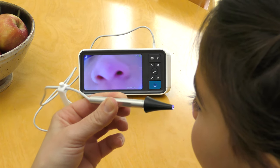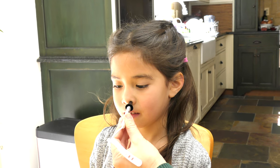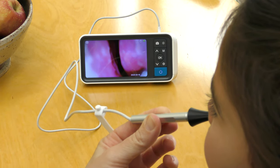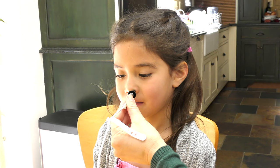When examining the nose, slowly and gently insert the camera tip up against the nasal tip. Slowly adjust the camera angle such that it is perpendicular to the face. As you can see, the septum and nasal turbinus can be easily seen, and a clear nasal passage can also be observed.